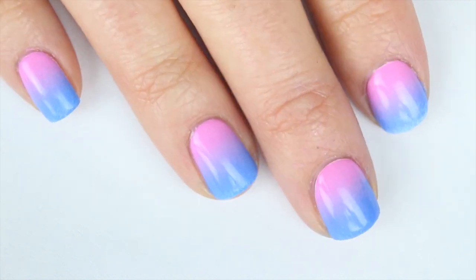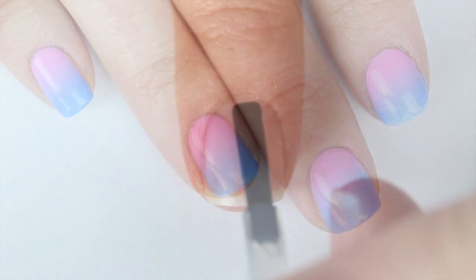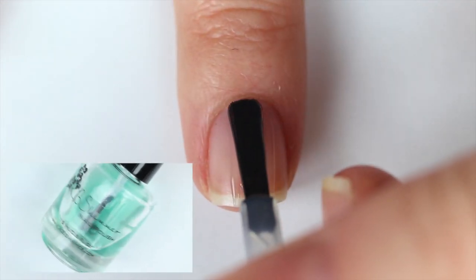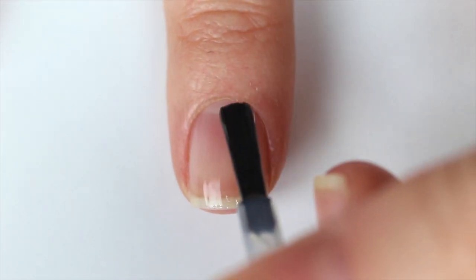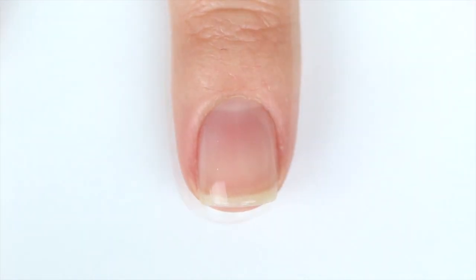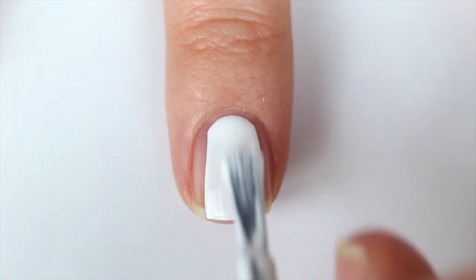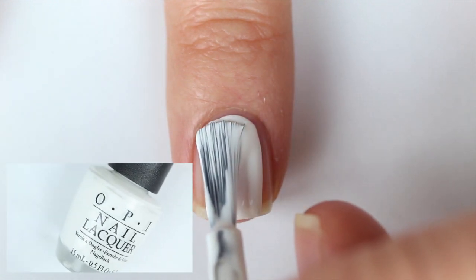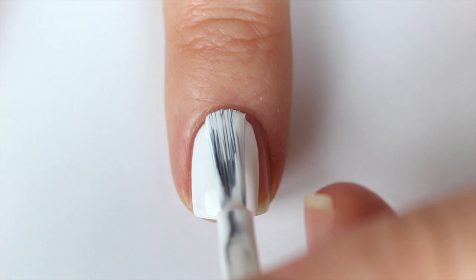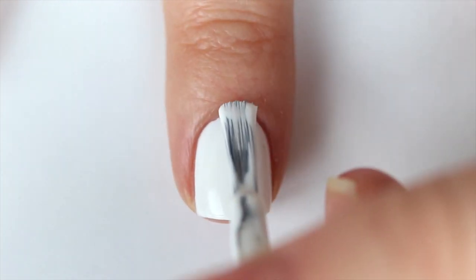Now that we've covered all the basics, I'm going to give you an in-depth look on how to create the perfect gradient. You're always going to want to protect your nails with some base coat — I'm using KBShimmer Basic Training. This is not just for gradients, this is for all manicures. Always use base coat. Once that's dry, I'm going to add my white polish. In this tutorial I am using OPI Alpine Snow. I have a whole video on my favorite white nail polishes — you guys can go check that out on my channel.